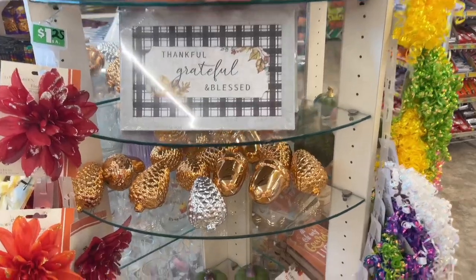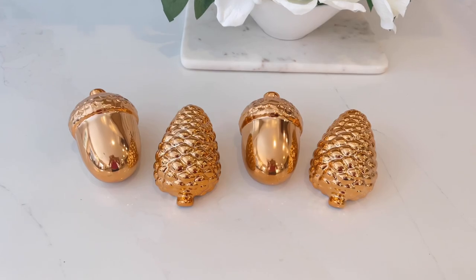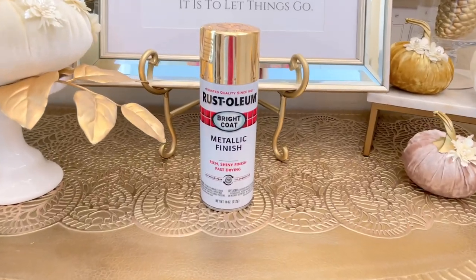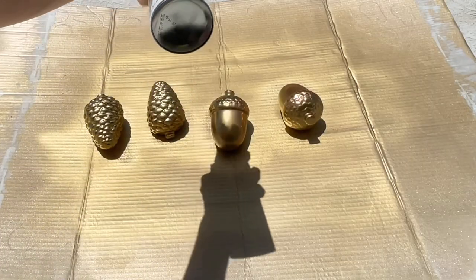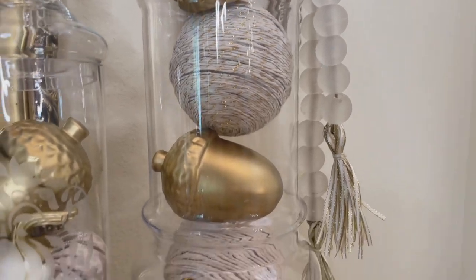After my successful trip to Hobby Lobby, I stopped at Dollar Tree and found adorable acorn and pinecone ceramic pieces. The metallic copper on them wasn't going to fit into my design, but that's an easy fix — spray paint. I took the pinecones and acorns outside and sprayed them with metallic gold Rust-Oleum spray paint, making sure they were completely covered. I let them dry for an hour, flipped them over, spray painted the other side, and let them dry another hour. These cute little decor pieces are a wonderful addition to my glass jars.